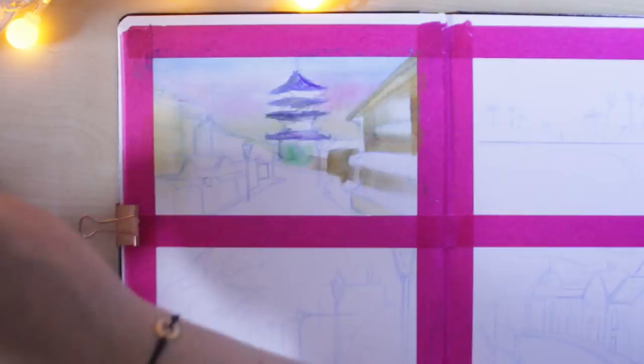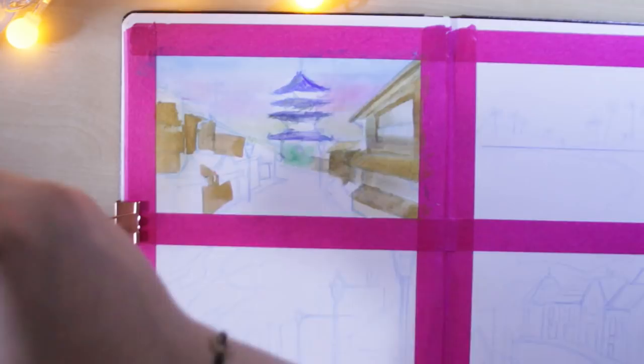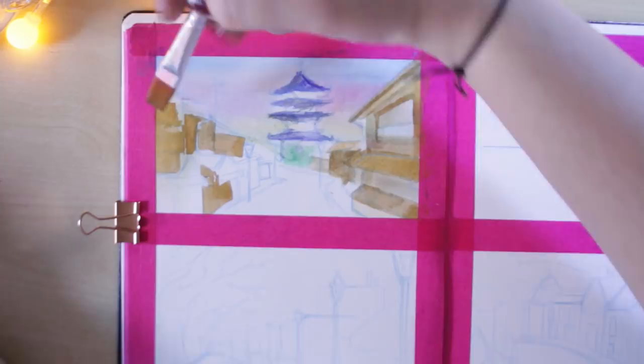In the past couple of gouache landscape speed paintings I've only ever put music in the background because I never really knew what to talk about, but you guys have been asking a lot about how I paint gouache. This is honestly a terrible video to actually talk about this, but I'm going to do it anyway and give you guys some pointers and tips.